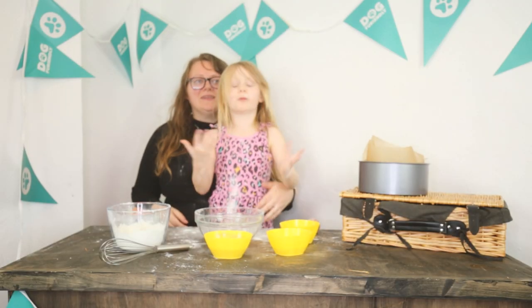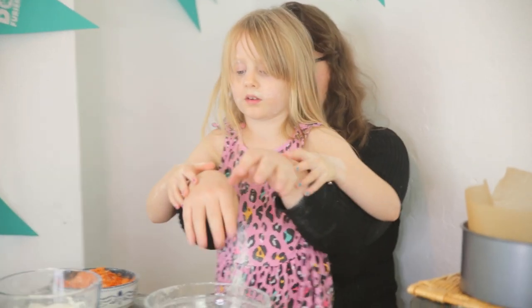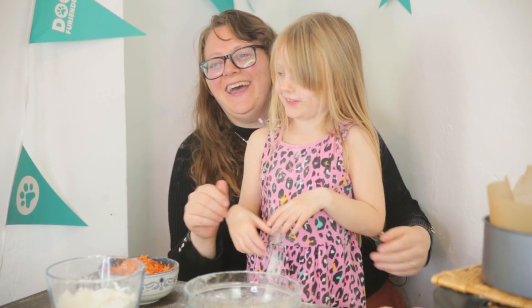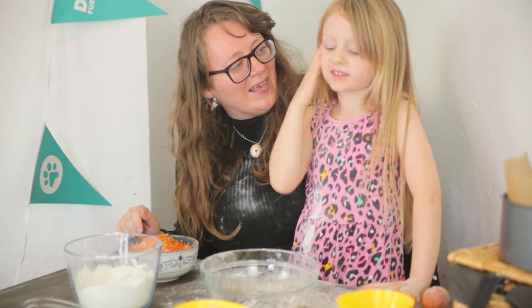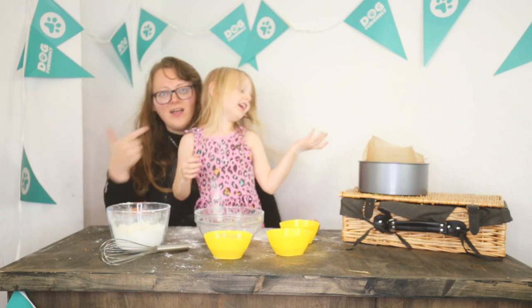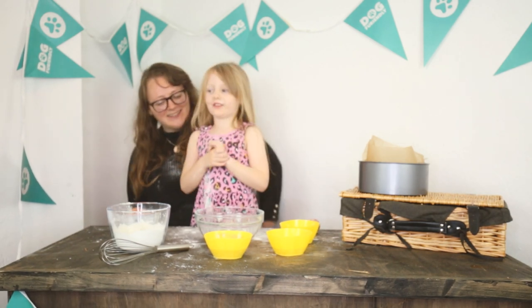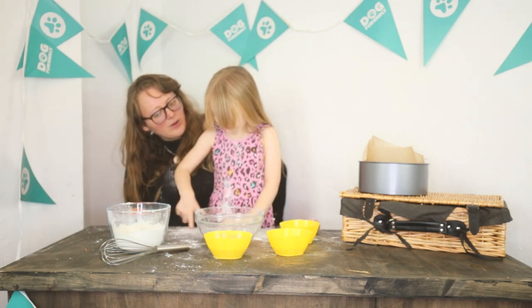This is the last one and we're gonna do it together because it's the last one. Pretend that these are your arms. So today we are making a great big... for doggies! It's gonna be great, we're together, and we're a team. We're a pack.